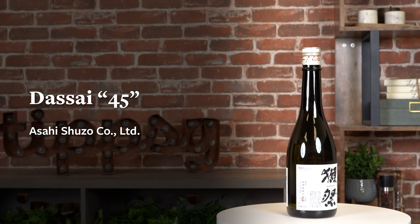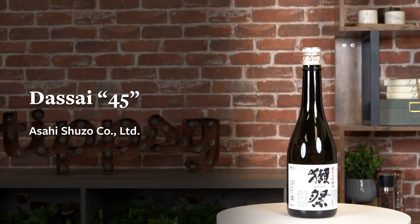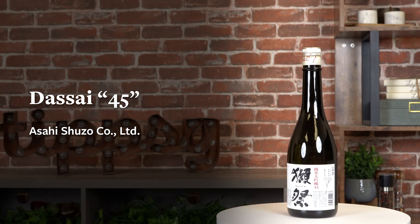I'm going to suggest three different bottles for you to check out so you know where to start. The first one is Dassai 45. It's the quintessential fruity floral type that you want to enjoy chilled in a wine glass. They polish the rice down to 45% rice polishing ratio — that's where the number 45 comes from.